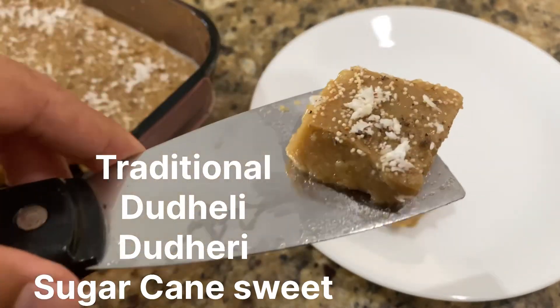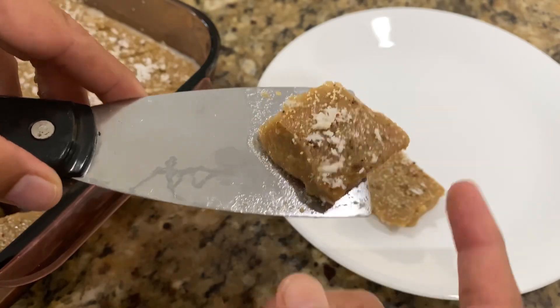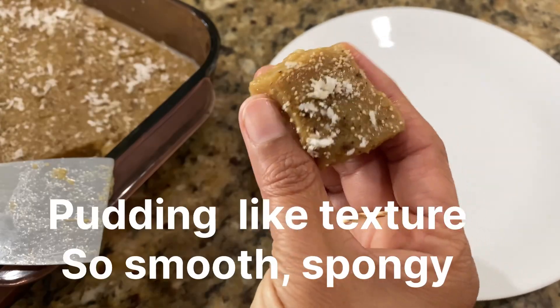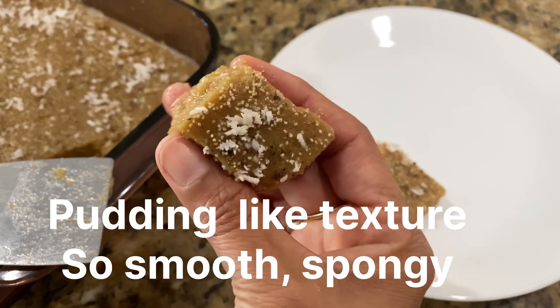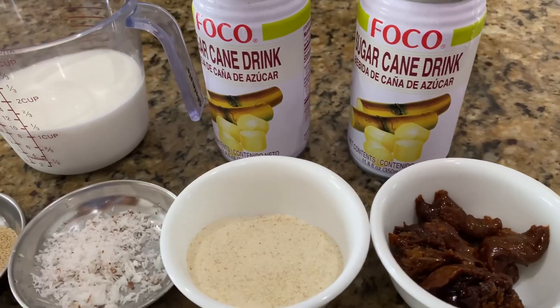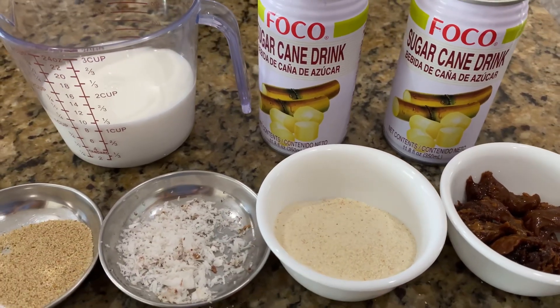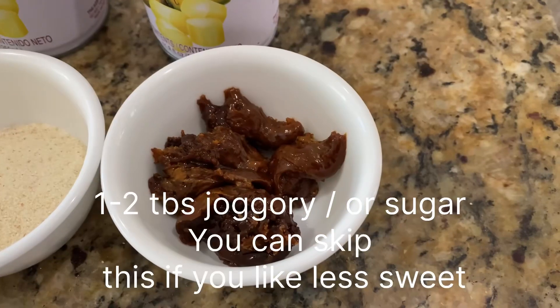Hello friends! If you live in USA or Canada, it's hard to find fresh sugarcane juice, so we miss a lot, especially dudeli. But don't worry, I've got you covered — we can still make dudeli and enjoy it at the comfort of our home. We need very few ingredients, so let's start making it.